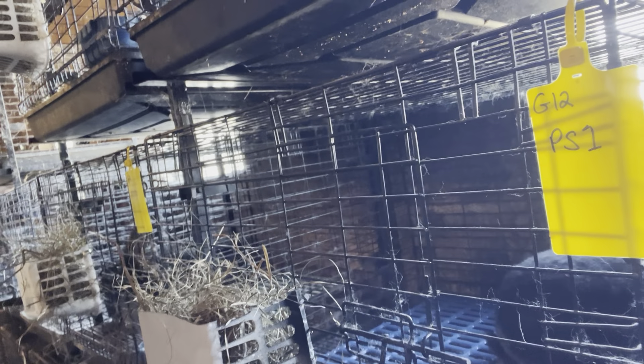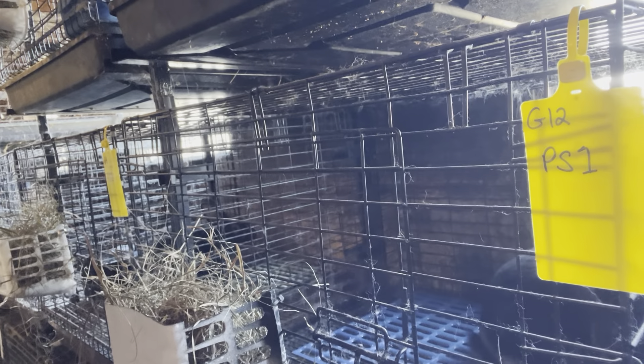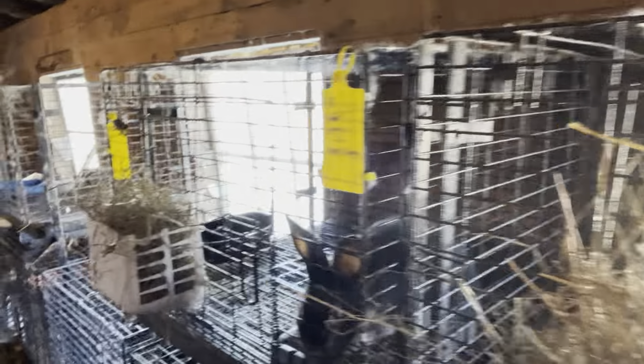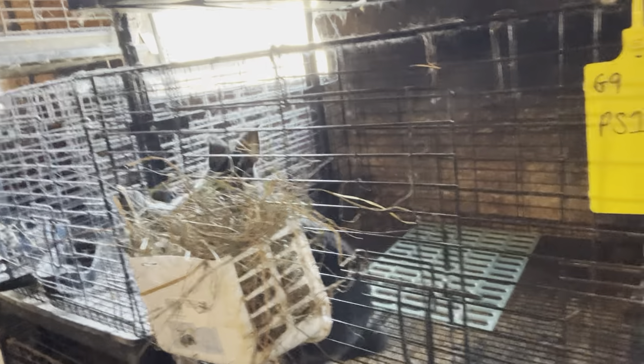Here's the first of our eight-week-old Champagne d'Argent kits, and I'm going to put them on the scale to see how they're measuring up. Today after I weigh them, they're all going into an individual cage, so that I will be able to track their weight as we go along as individuals.